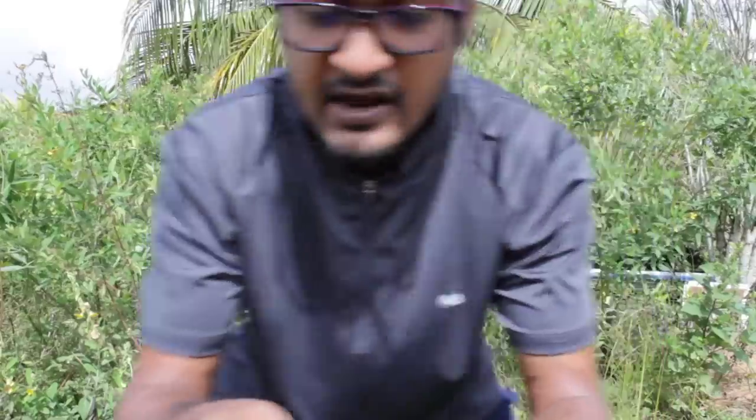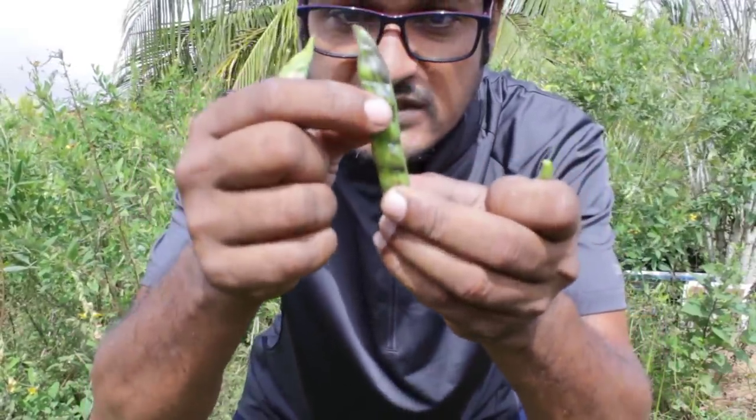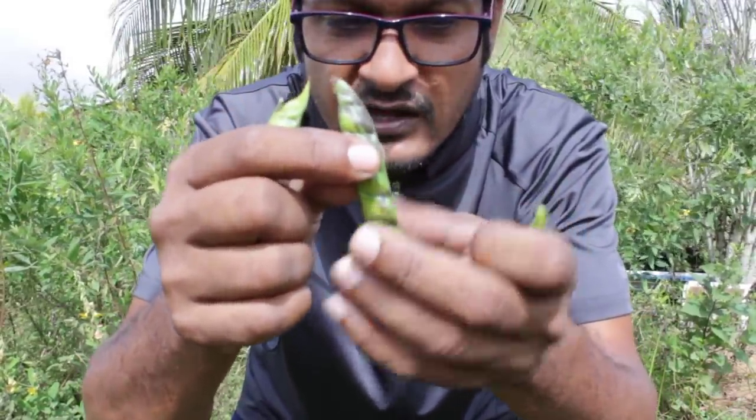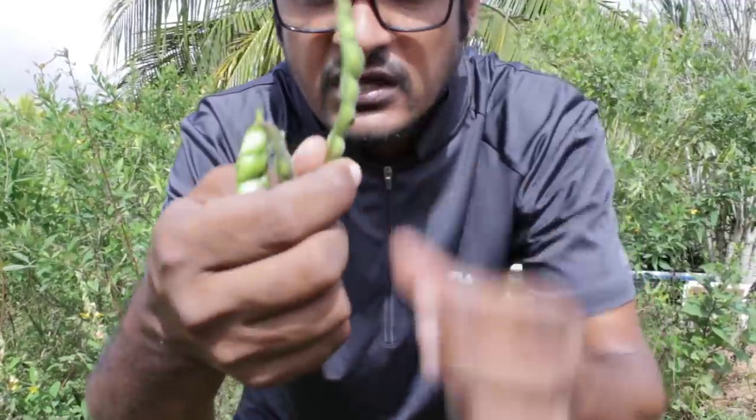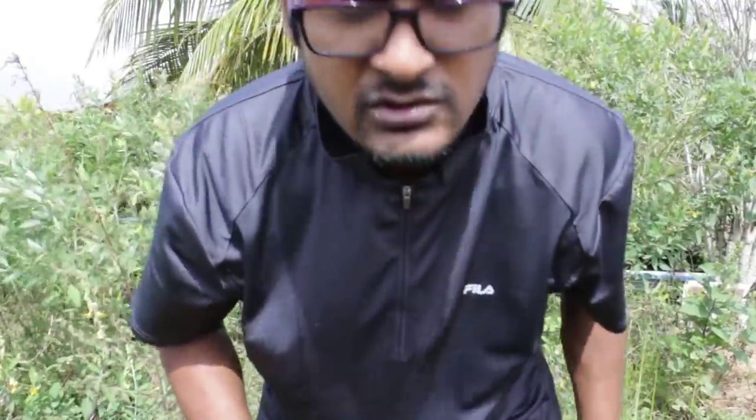The peas in this area - he noted the peas. When you squeeze a good one it feels a little soft, like this one. When you squeeze this one it is squeezing down, so the peas aren't big in this one. We're going down in the back way to better ones.